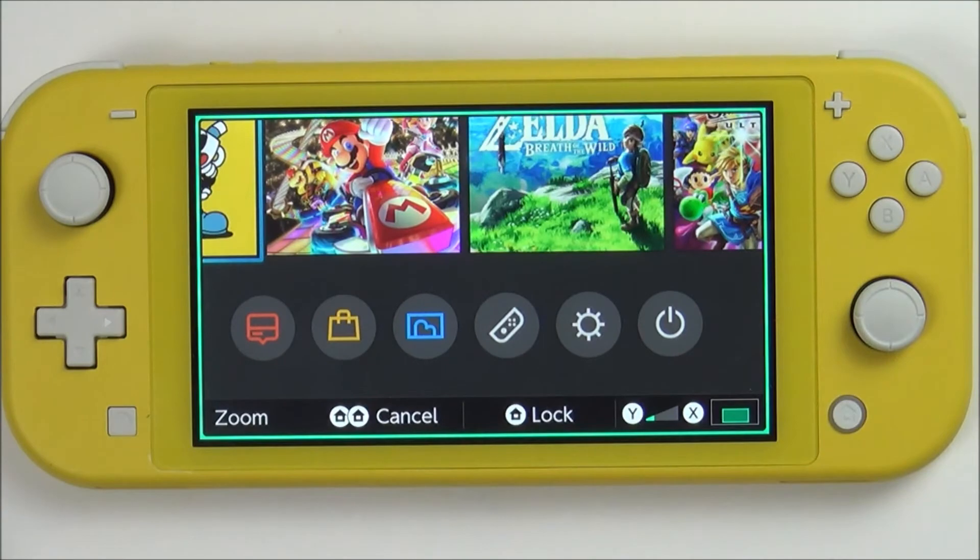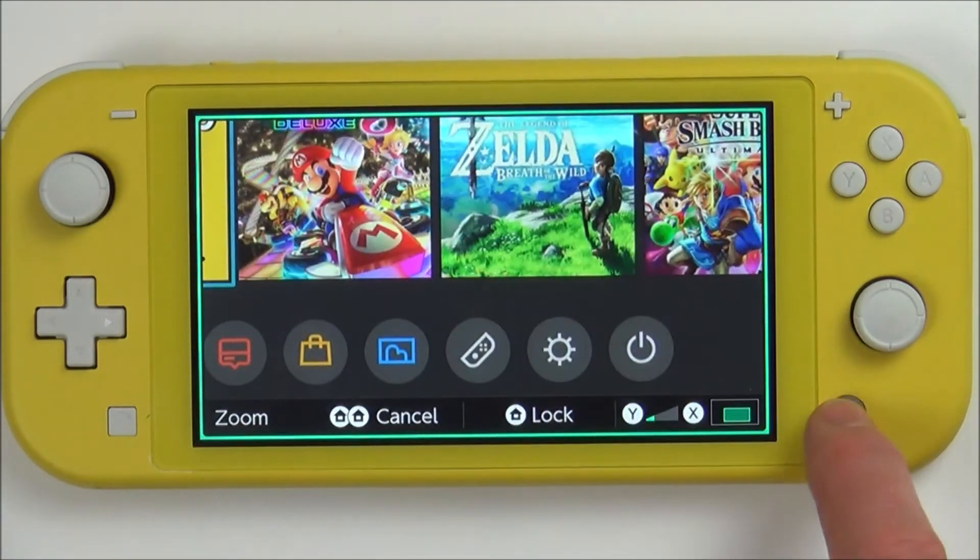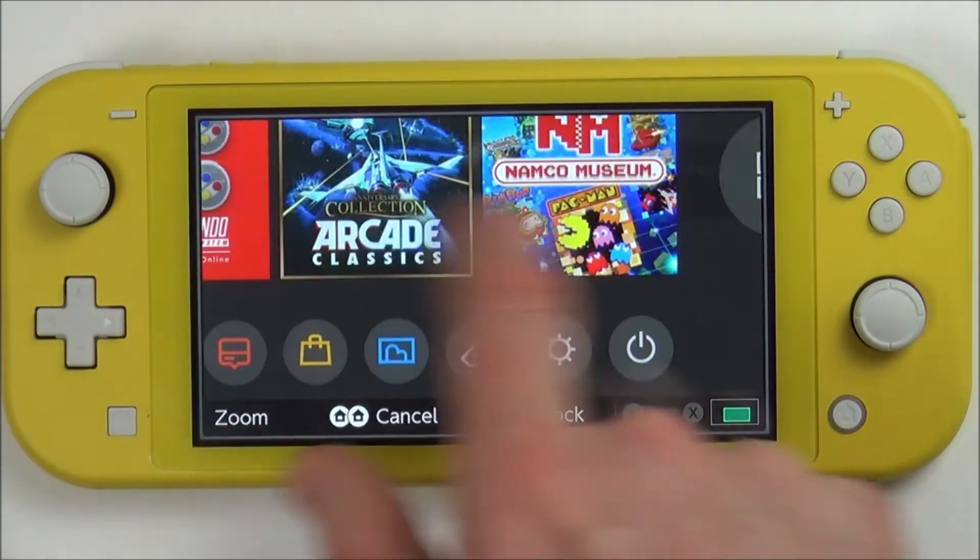Hit it again and you can zoom in. Tap it once more and you can actually use the menu.